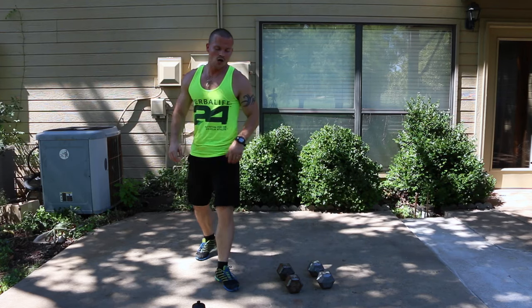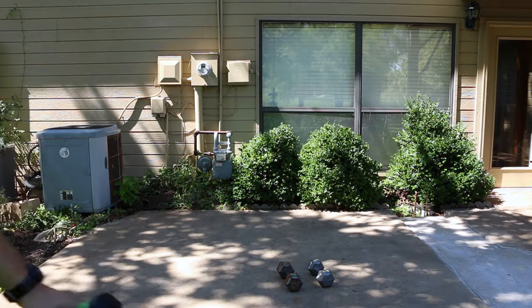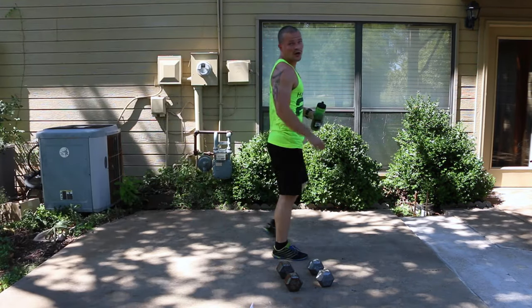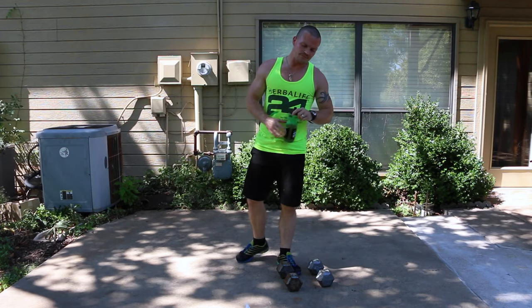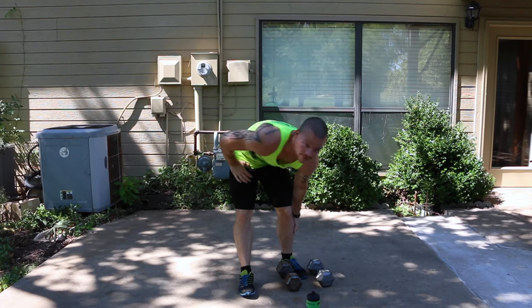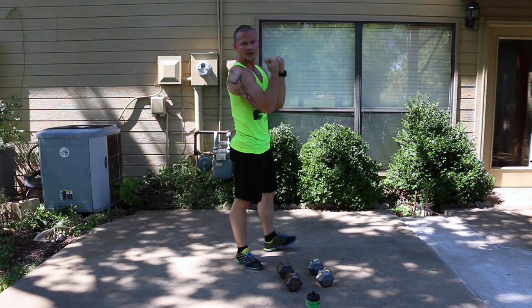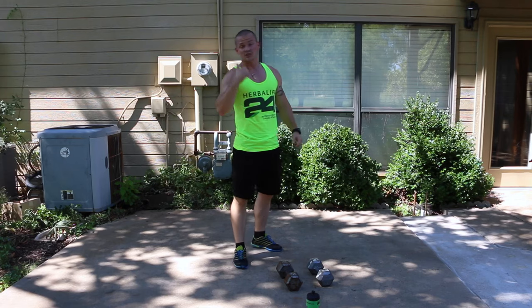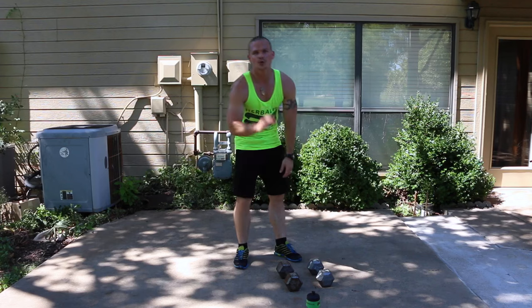Catch your breath — one minute rest. Can you see the sweat on my face? I feel like it's just dripping. You're doing good. You got 20 seconds left — enjoy it. This time going back into squats, I want you to hold the dumbbells in front of your chest. We're going to make this a front squat — it's going to pull you forward a little bit and hit your quads in a different area.